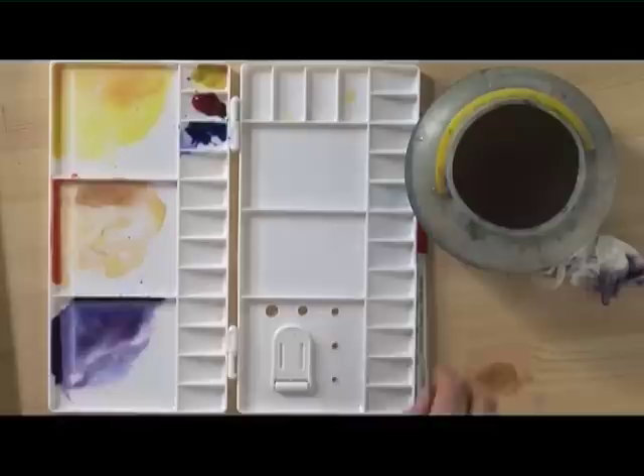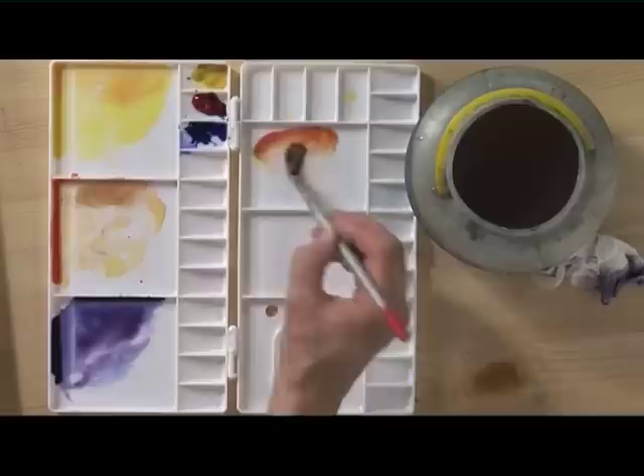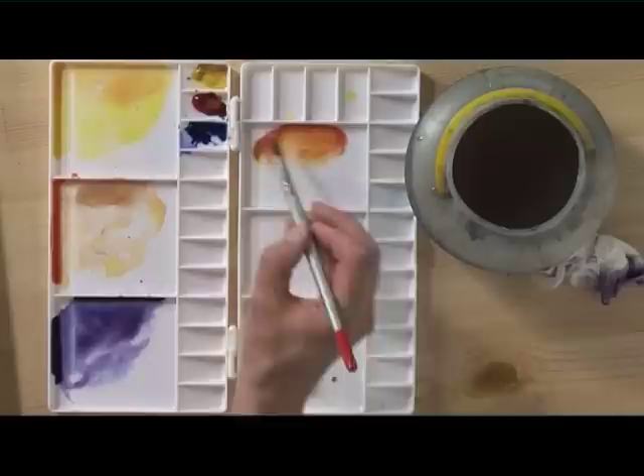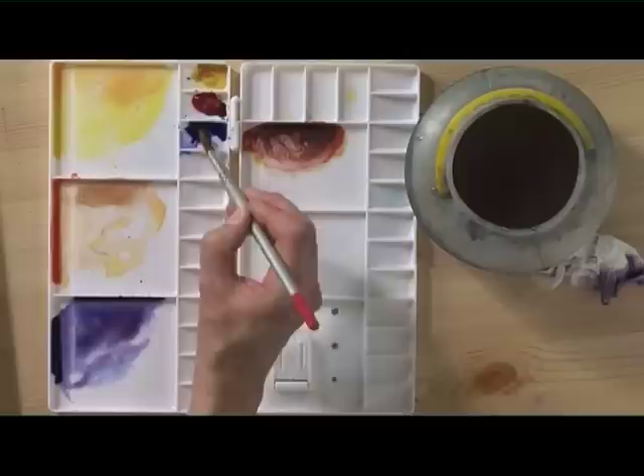And that's that stage complete. Keep practising this sunset sky, and when you're happy with one of them, we'll look at how to turn it into a simple landscape. You'll need those three colours we used for the sky — I'm leaving them in the palette — and then I'm going to make a grey by taking some aureolin and rose madder to create an orange. This mixture has to be thicker than the ones used for the sky — less water and more pigment — until you get an orangey red. Then add some ultramarine to get a browny grey.